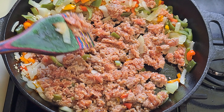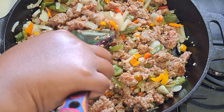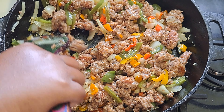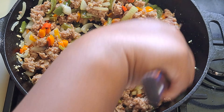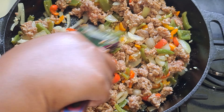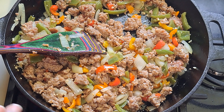Continue to cook until the sausage is no longer pink. Once it's fully cooked with no signs of pink, we move on to the next step — adding the diced tomatoes.